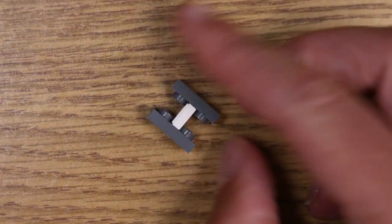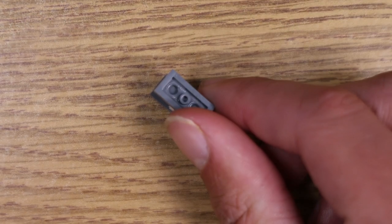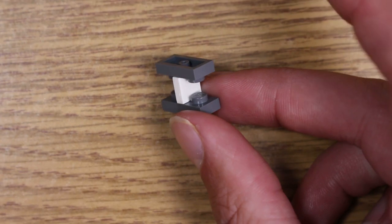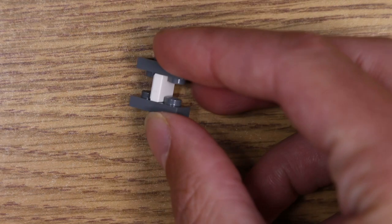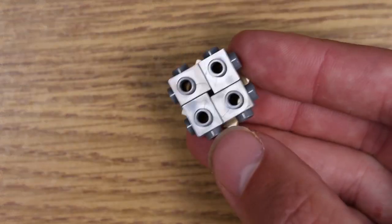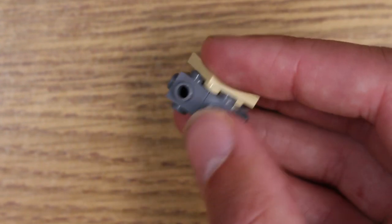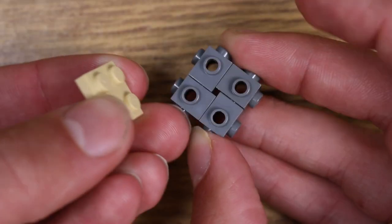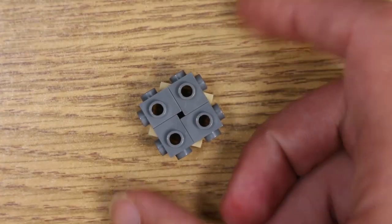Here are a couple of out-there techniques. From my last technique video: another great way to invert anti-studs is by putting a tile in the middle — you can literally use this technique with pretty much anything greater than a one by one where you can pinch a tile in between. Another weird one I learned from Simon: you can take Travis bricks and put them in a circle — similar to what we did with headlights — and oddly enough you can stick a two by two like this. If you can come up with a use for this, I'd be impressed.